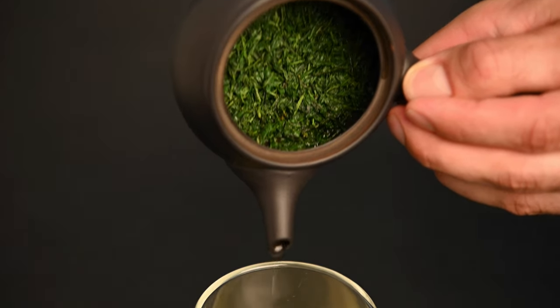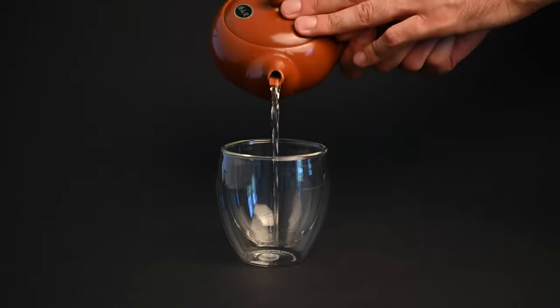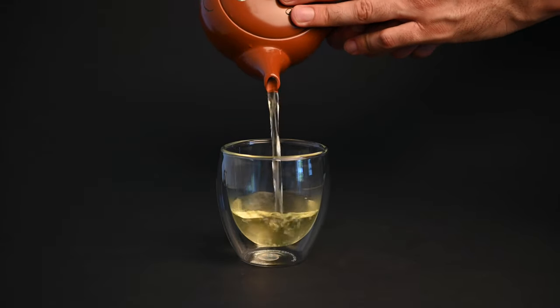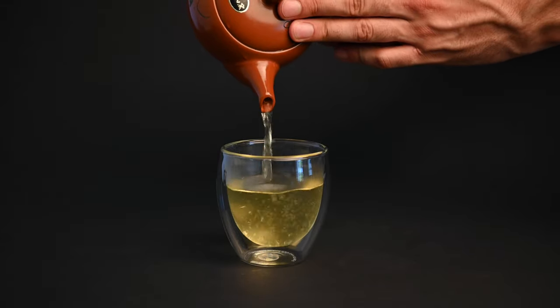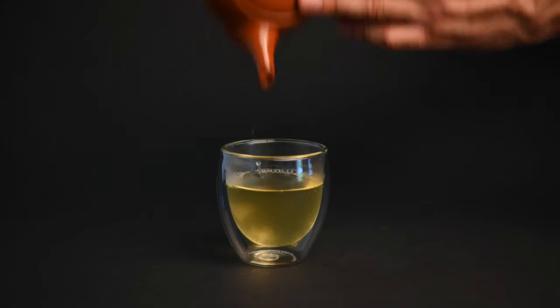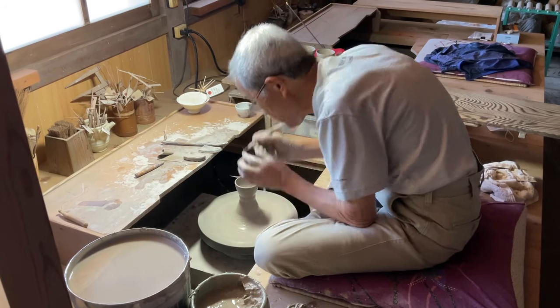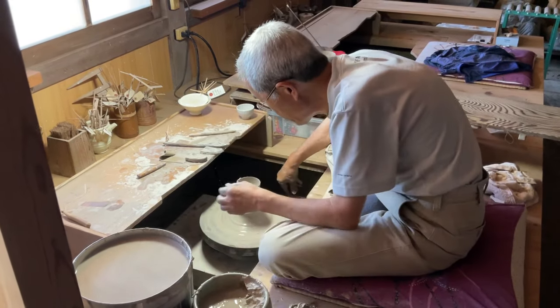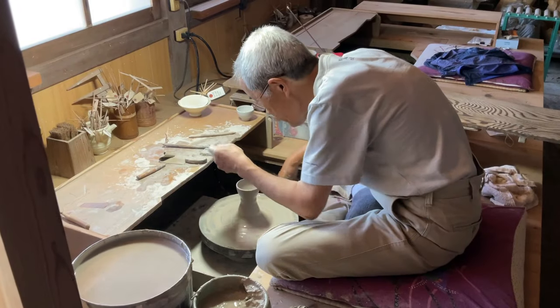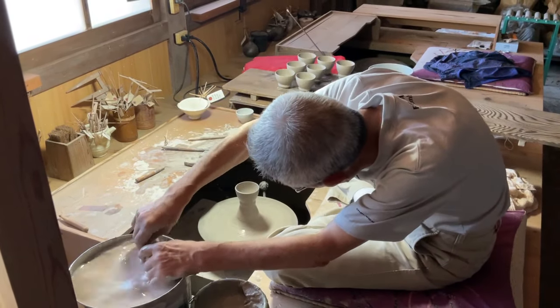Before we talk about the benefits of the Japanese Kyusu teapot, let's briefly discuss the different kinds. Red Kyusu teapots — these orange-red Kyusus are made out of unoxidized clay. The most sought-after clay used to make this teapot is from Tokonami, a small town in Japan. This clay is thick and can hold liquid even when unglazed. It's also less porous, so the flavor isn't absorbed by the clay itself, making the tea taste milder. The Tokonami Kyusu is well sought after and considered to be the best.